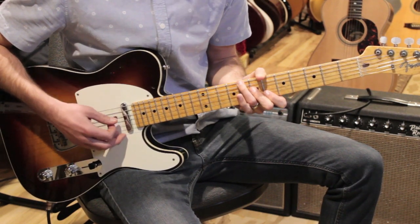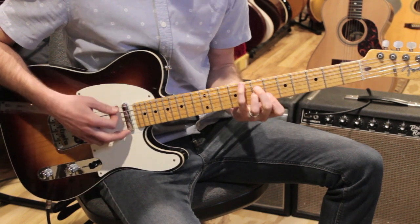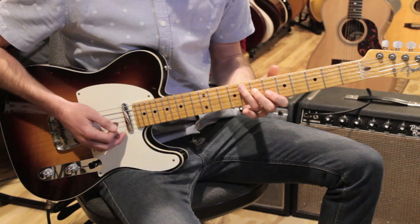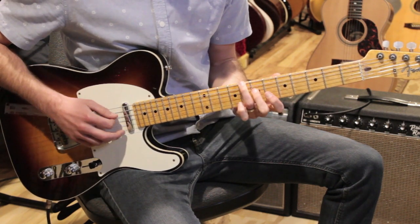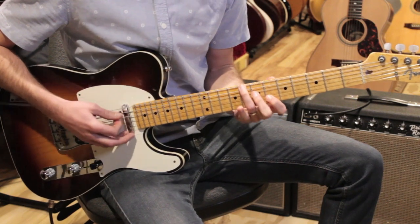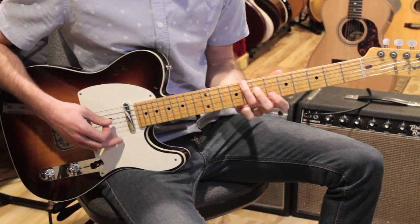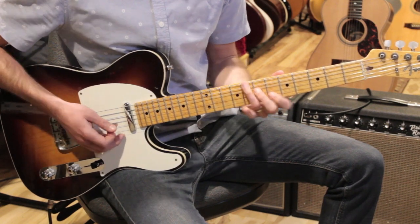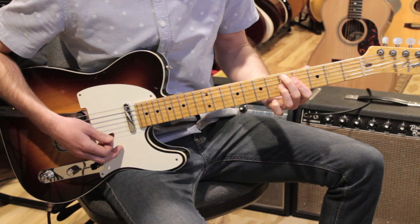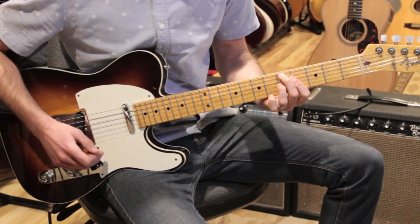Then F over C — this is an F6 over C. A lot of people play it like this, I just cover two strings there. So I'm playing eight, seven, seven, six. You'll notice that the bass is walking up there. Then we're going to go to D7 flat nine, which is five, four, five, four.